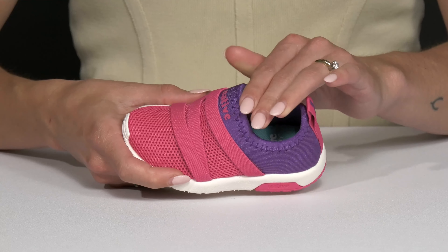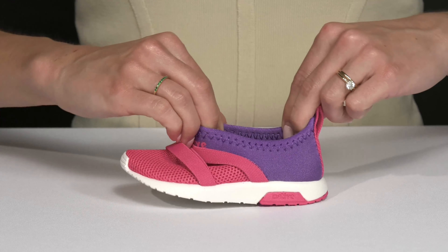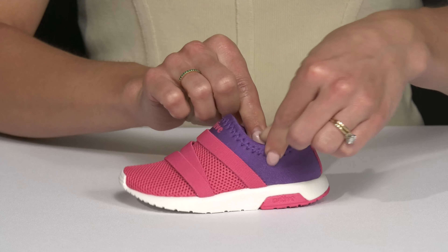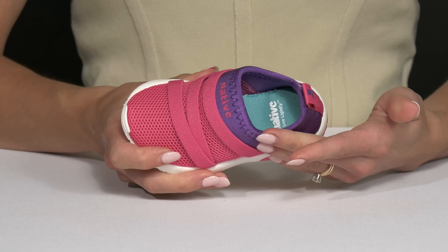Let your little one show off their sporty side with these stylish sneakers from Native Kids. These are super cute — the pink and purple colorway I really like. These are crafted with two nice materials for the upper.